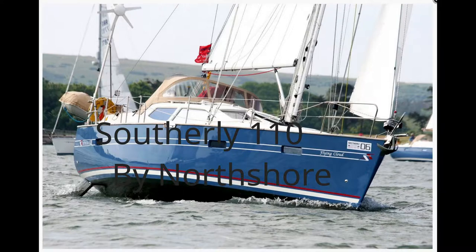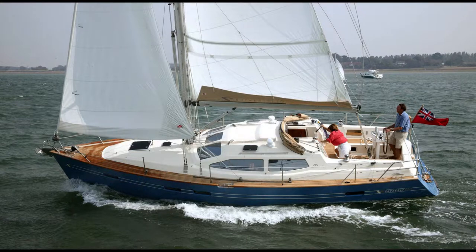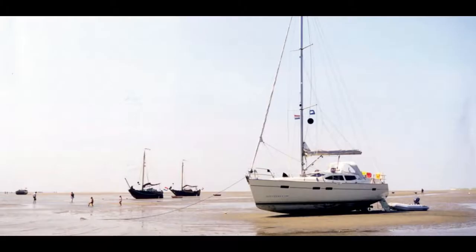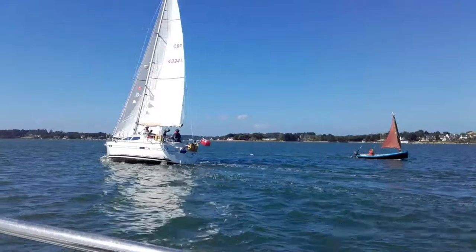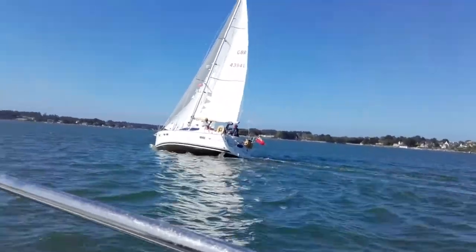This video is going to talk about the Southerly 110 by Northshore. That boat is a 35-foot boat and has the advantage of a swing keel, which makes it almost like a centerplate but with the quality of a long keel. The good thing is that you can still beach the boat and have a real sailing boat which is capable of pointing and sailing well in the wind.